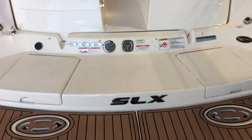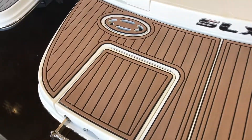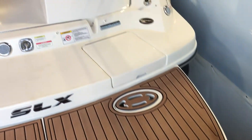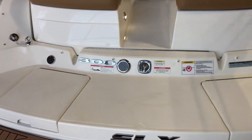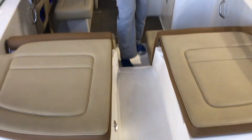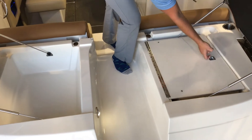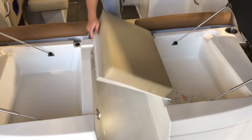Coming onto the back of the boat, you'll see this one does have the extended swim platform, which is great for water sports or just hanging out at the beach. This one does have a nice transom walkthrough which has some additional storage, as well as a flip-over cushion to make it a full sun pad.